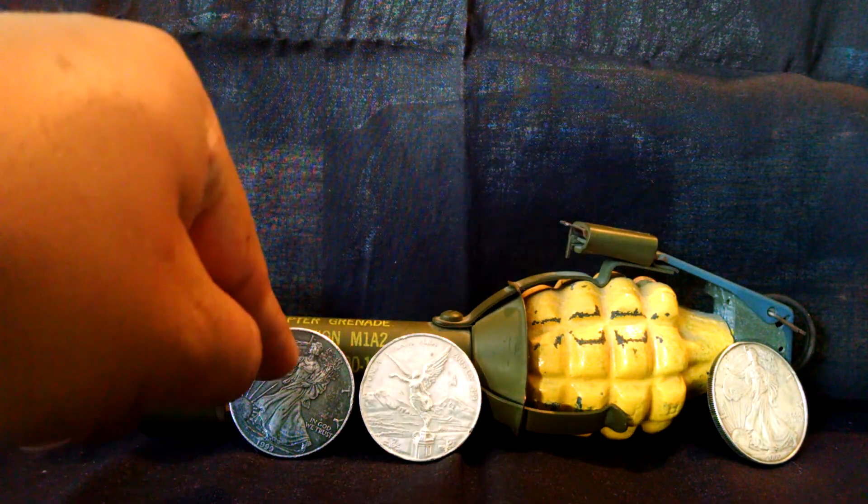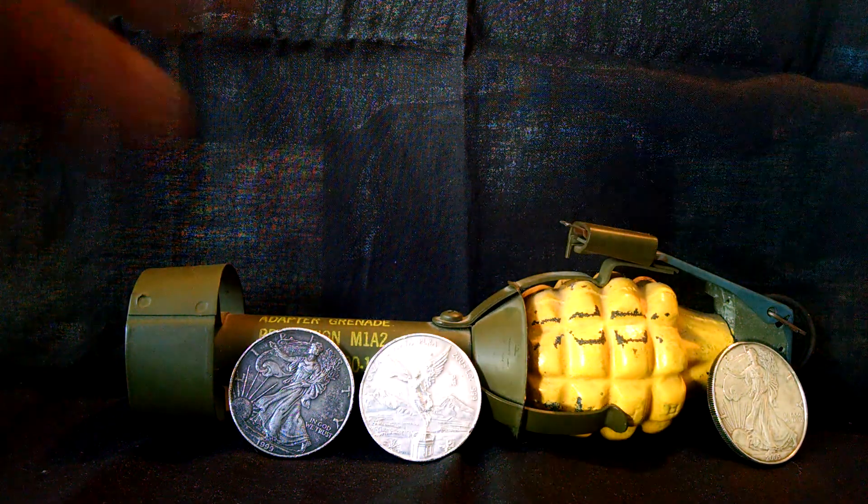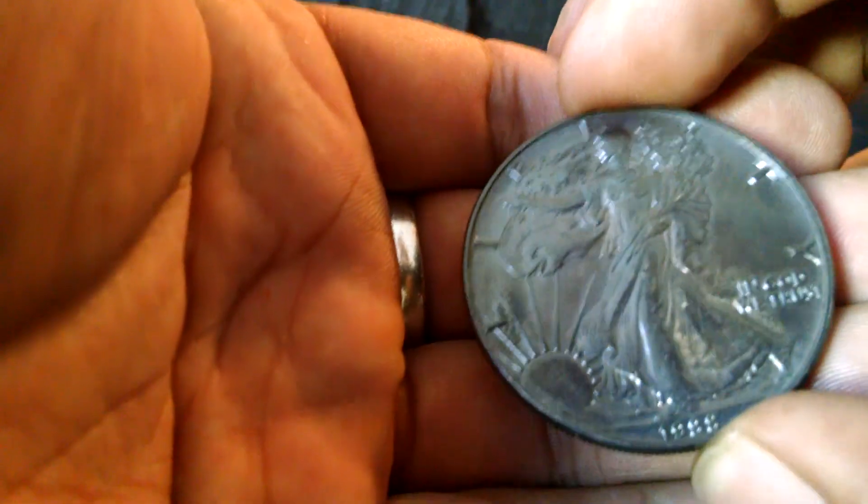For the price of about $16 something that I got it for, I got this 1988 American Silver Eagle, but it is really tarnished — about 27 years of tarnishing.